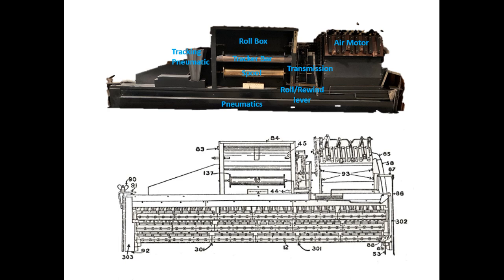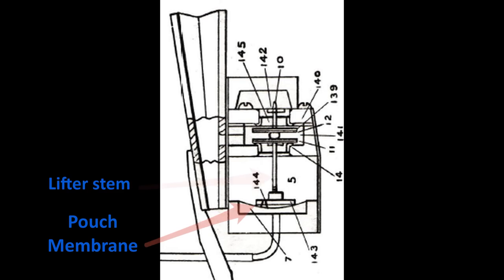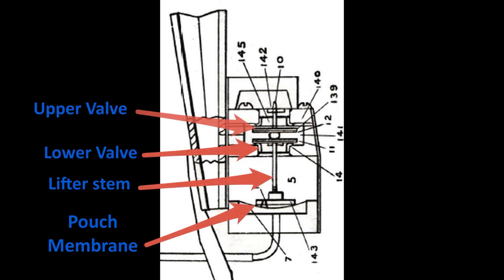With the upper stack removed, I started breaking everything down — first the three pneumatic boards, with all brackets and screws removed and bagged up. These boards contain the individual bellows, or pneumatics, along with the pneumatic pouch membranes, lifters, and valves, as seen in the pictures.